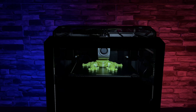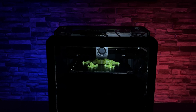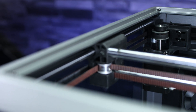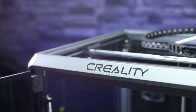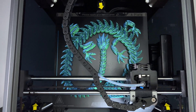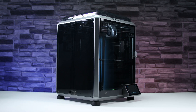Today we are going to take a look at a new addition to the Core XY printer market. As it's popular today, Creality has shown us just how much they can get out of the traditional Ender printer, so let's see if they can do it in the Core XY printer field as well. For the printer, I want to thank Banggood for sending it to me for review.